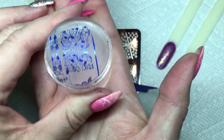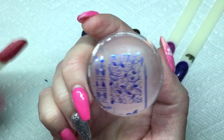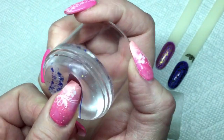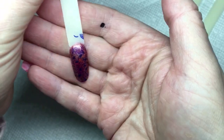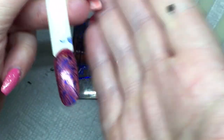Look at that — look how nicely that royal blue picked up, it's beautiful! And I'm stamping it on that red holo polish. Look at that again — really nice. Let me bring it up a little closer so you can see it better.